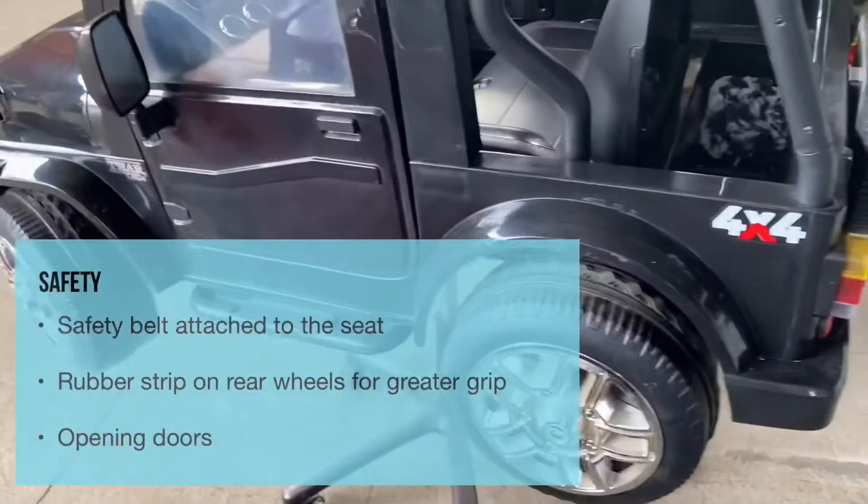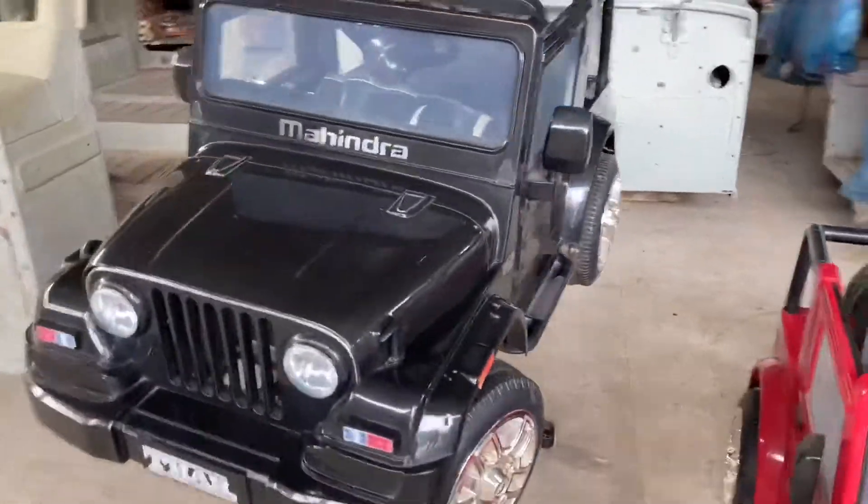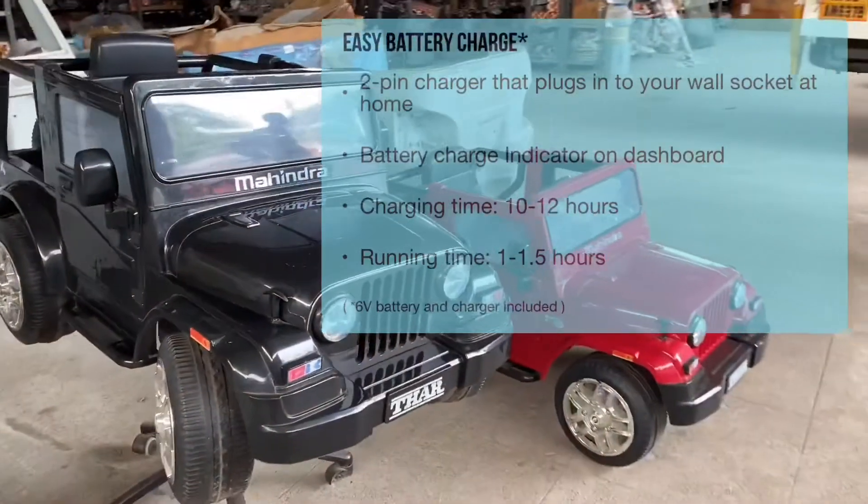Seat with seatbelt. The door can be opened. The board is a very small plastic. It can be opened.